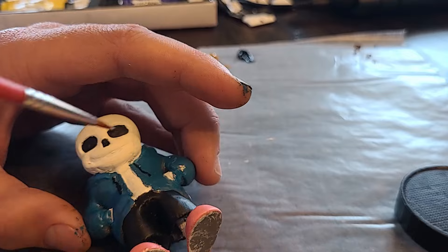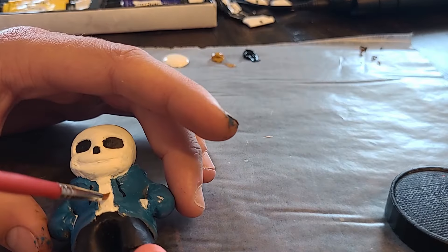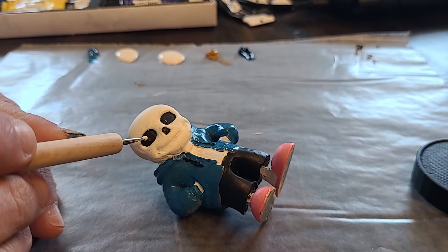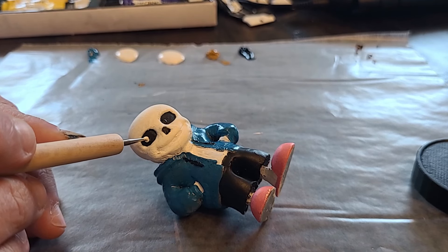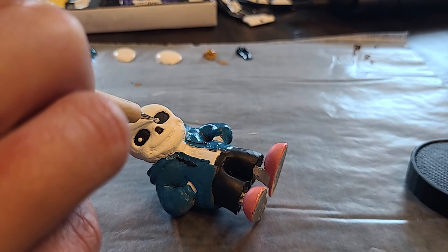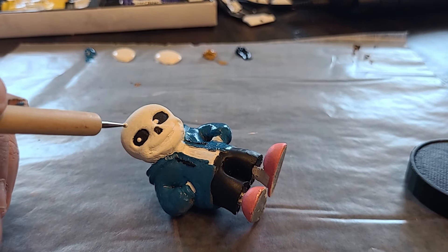Just some more refinement with the shirt because the paint really did not want to stick to that part — it stuck way better to the rest. So now we're at the dotting. This took literal dotting tools like you would see in a nail painting set. These are basically just called dotters — paint dotters. I ended up using them to put on some dots of paint for the eyes, using the flat white as usual.